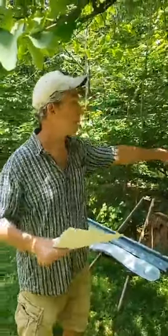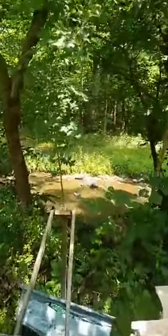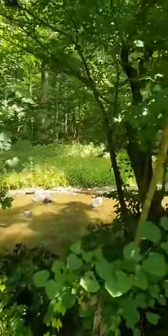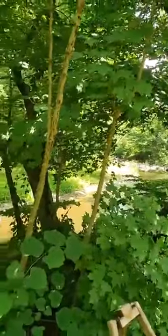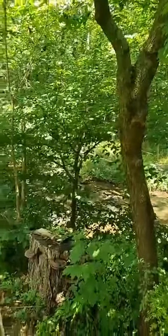I have a nice creek behind the house, which is nice when it looks like it does now, but when it gets flooded it's very nerve-wracking and I worry. But right now it's very nice, so it's a good backdrop.